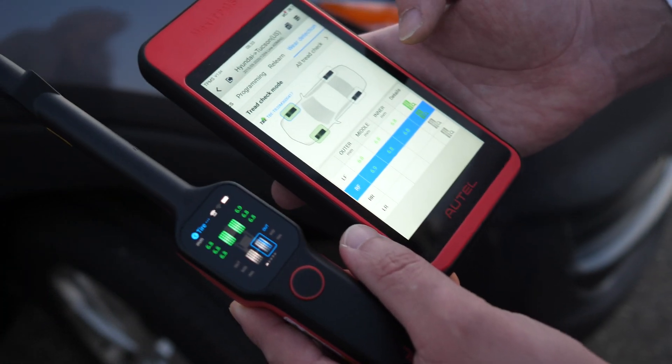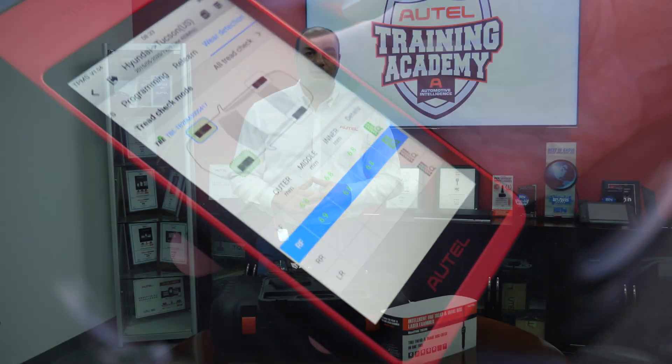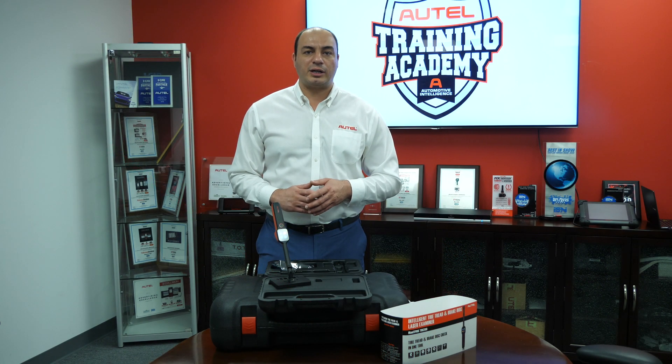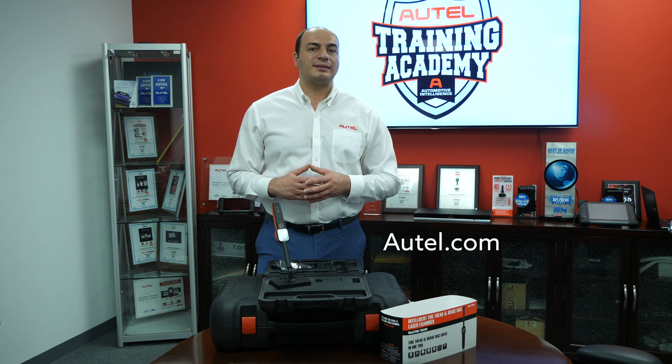We'll be discussing the TBE200's features in more detail in future videos. For more information about the TBE200, contact your Autel dealer or visit us at Autel.com.